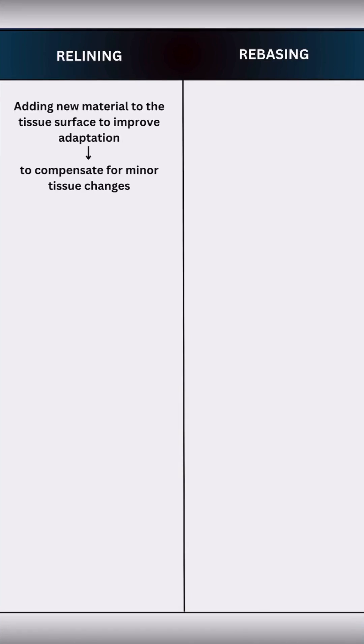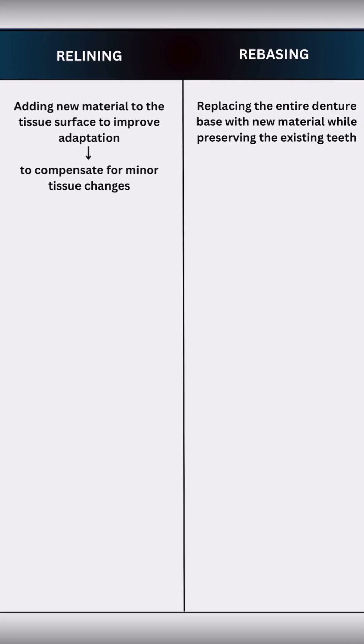Relining means adding new material to the tissue surface or intaglio surface of the existing denture to improve adaptation and compensate for minor tissue changes. While rebasing involves replacing the entire denture base material, retaining the existing teeth for complete renewal of the denture base.